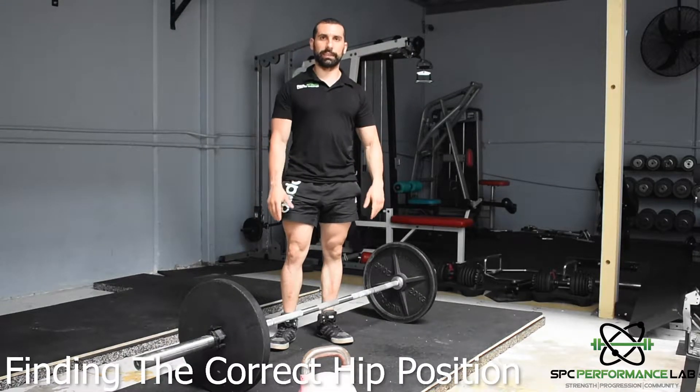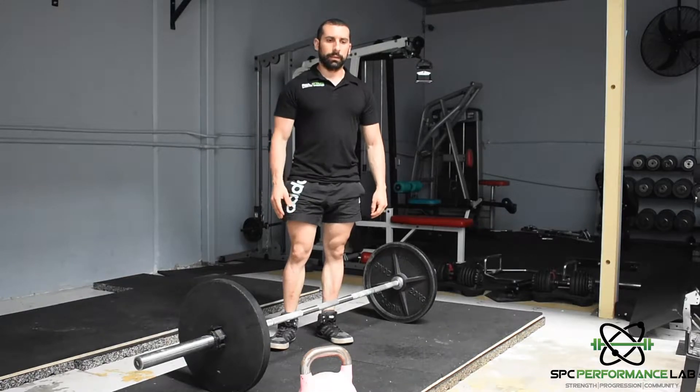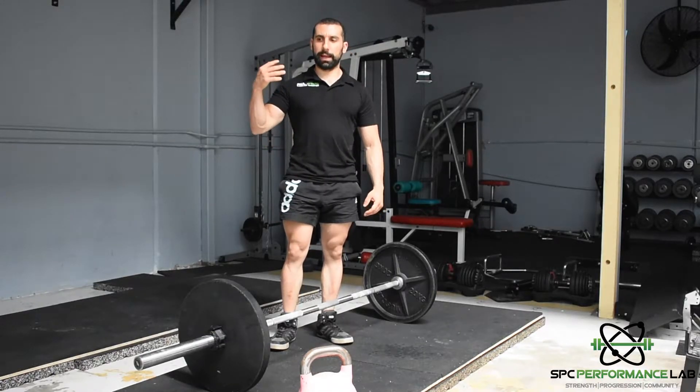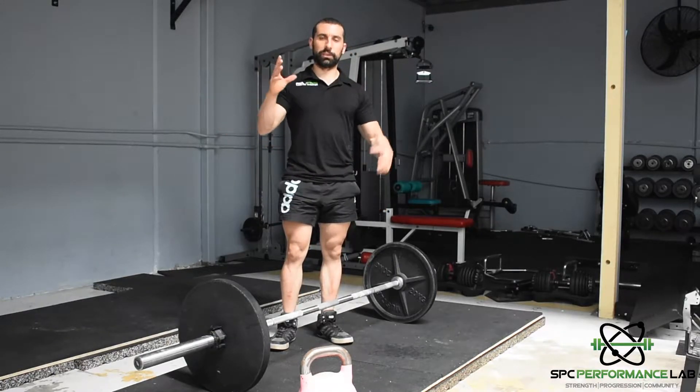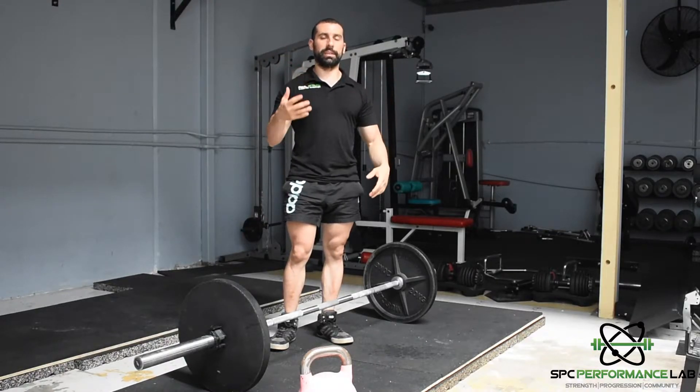Probably one of the hardest things on the deadlift is getting in the right hip height, particularly if you don't have someone there or a coach with you to guide you and tell you when you're in the right position, so you can feel when you're in the right position.